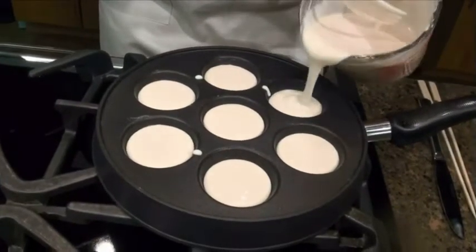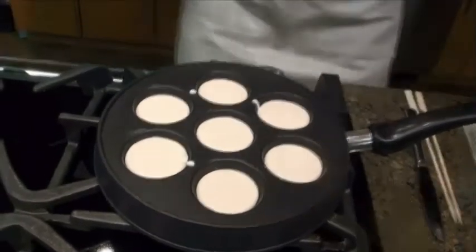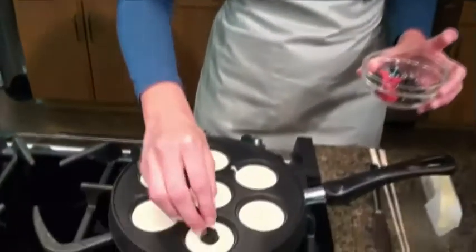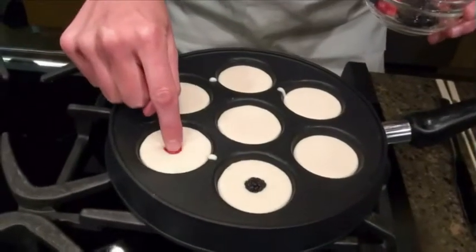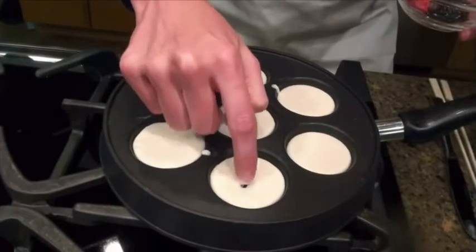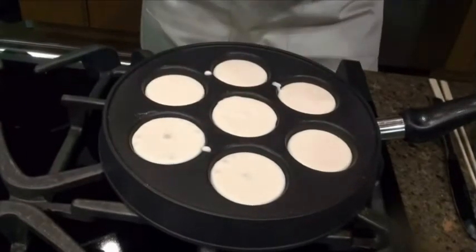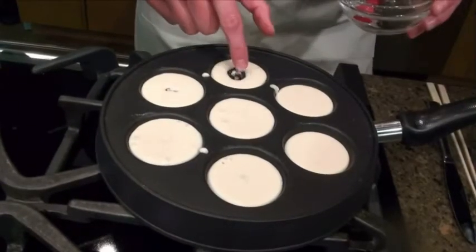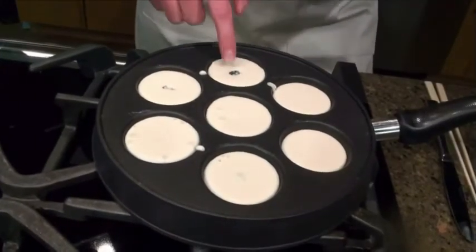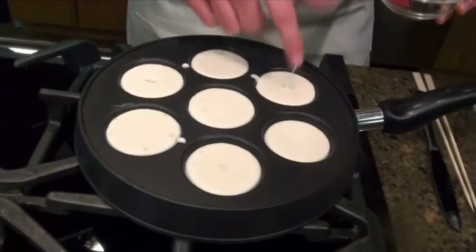Today I decided to get out some fresh fruit — some nice blackberries and raspberries — and we're going to tuck those surprise fillings into the center. Next ebleskiver trick: when you're putting the fillings in, you want to make sure that you're tucking them all the way under the batter. The reason for this is that when you go to turn the ebleskivers, you don't want whatever that filling is brushing up against the side of the hot pan. Let's say you had chocolate chips poking out of the top — when you go to rotate the ebleskivers, they're going to stick up against the side of the pan and melt and make a big mess. So we're not going to do that.